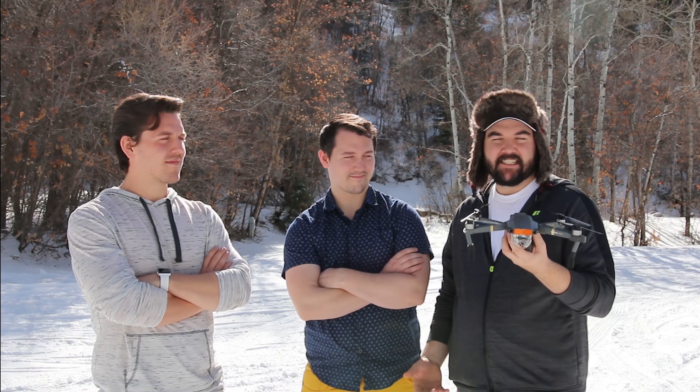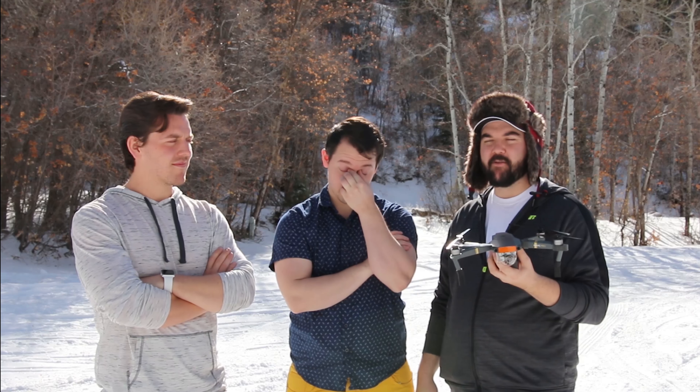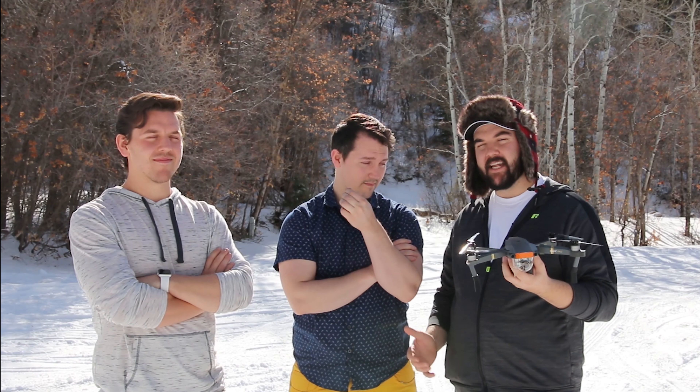They were nice enough to send us some army men with parachutes, so we're going to drop those, and then we're going to drop some fruit as well, just because we can. In future videos we are going to do some cool drop tests, so let us know in the comments if there's anything you guys want to see us drop.